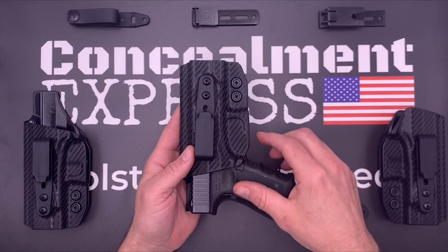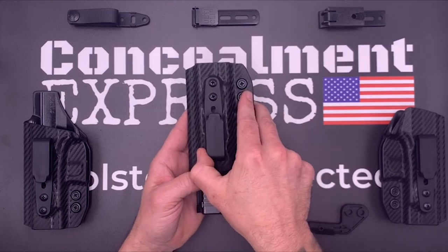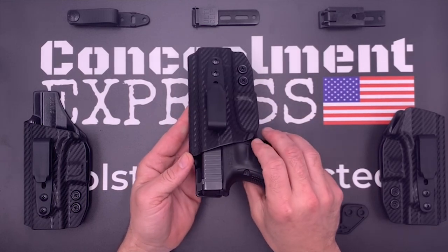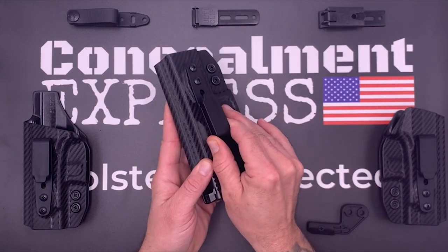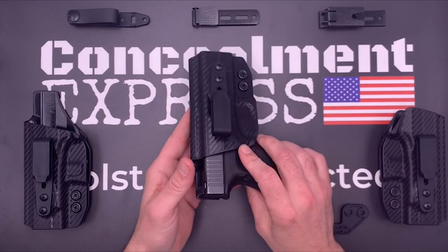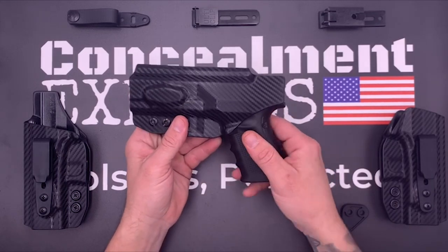You can adjust it in this curved groove — I'll put in a picture of it here. You can adjust it to about 15 degrees cant or negative 5 degrees cant. I like to have it at the full 15 degrees. The tension on the holster, as you can see where I have it adjusted, holds pretty well. It is able to come out fairly easily with a good positive retention — just heard that click.